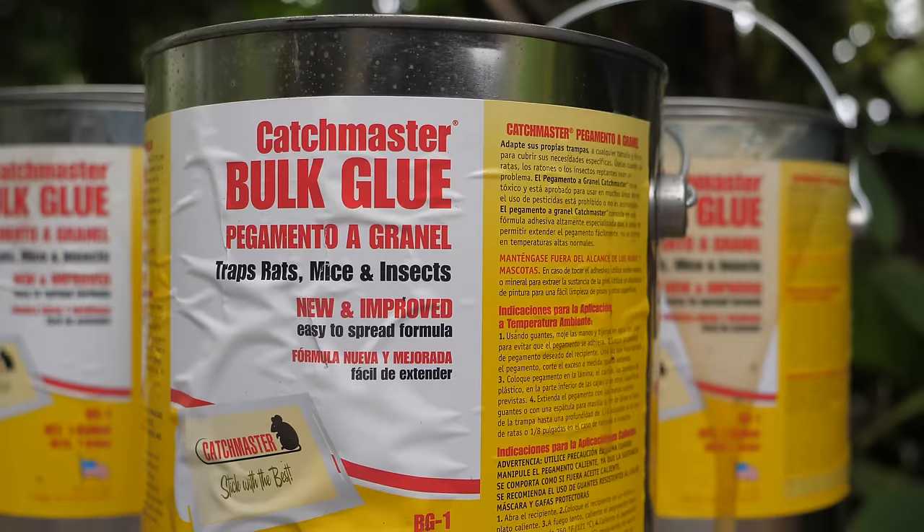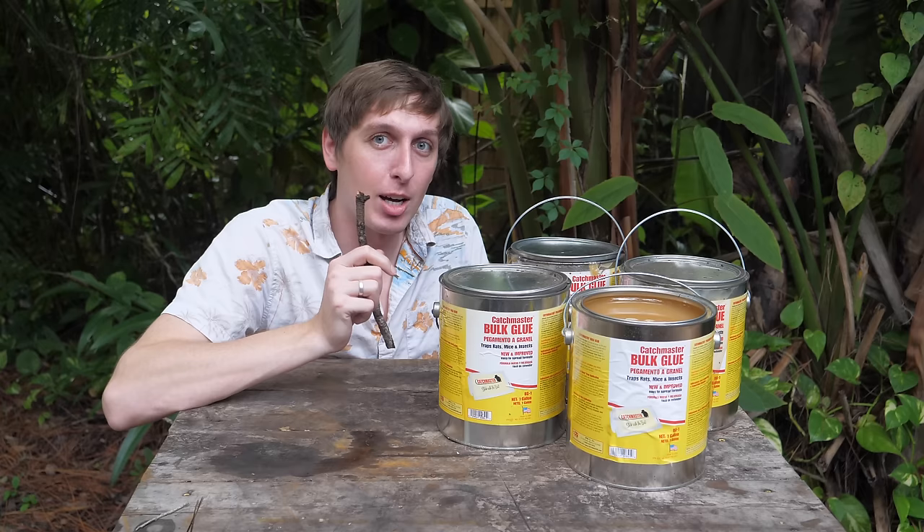Anyway, I was just curious to see if a person could escape from a human-sized sticky rat trap. So I got this four gallons of glue and we're gonna just pour it all over a piece of plywood, set it up, and see if I can escape from it.